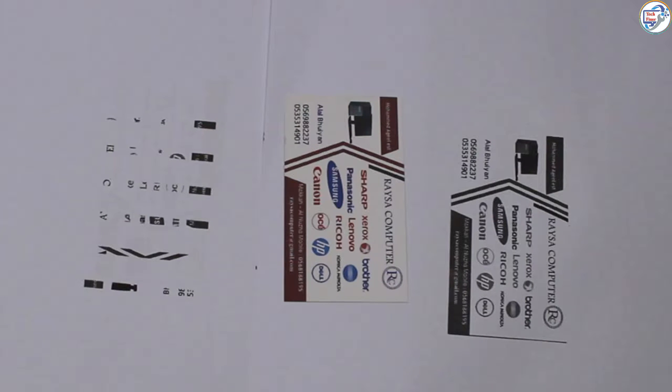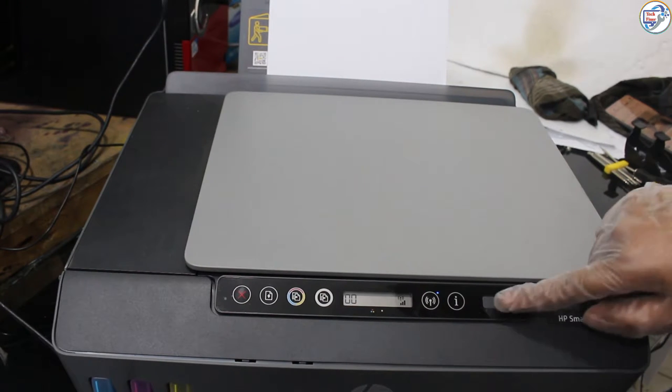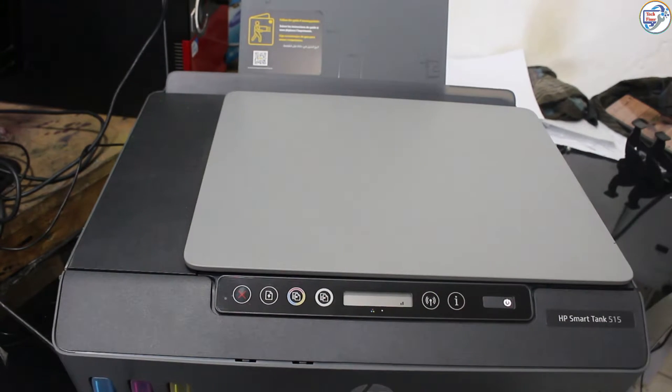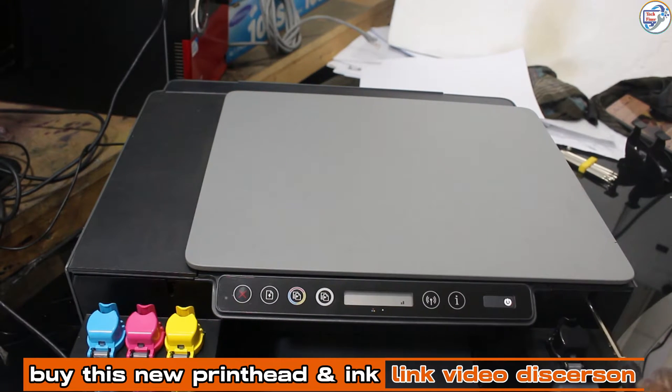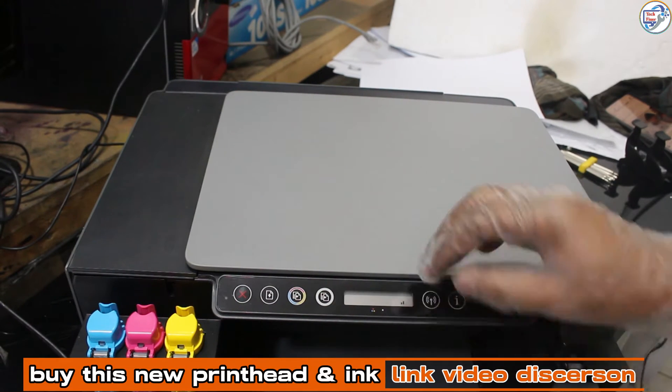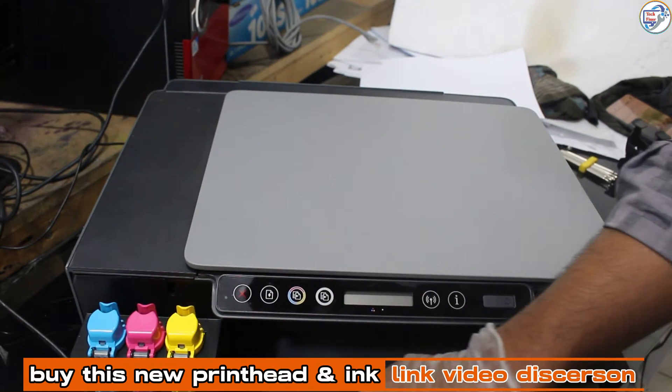In this video, I will demonstrate how to clean the printhead of an HP Smart Tank 515 printer and remove any air bubbles without the need for a PC. This simple and easy-to-follow tutorial will help you maintain the quality of your prints and ensure smooth printing operations.